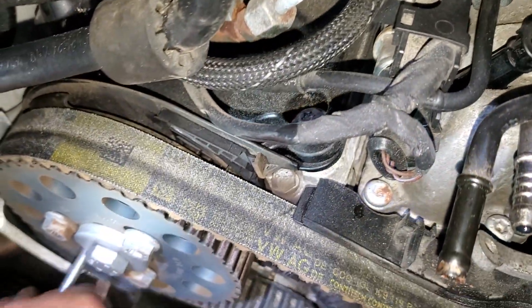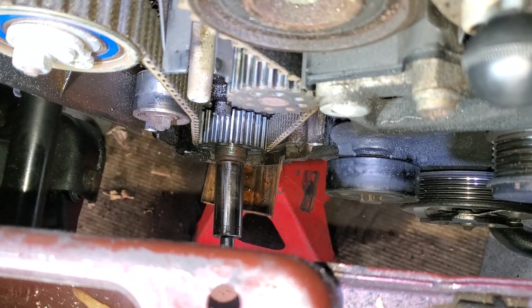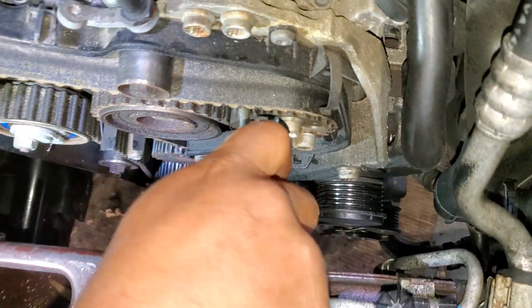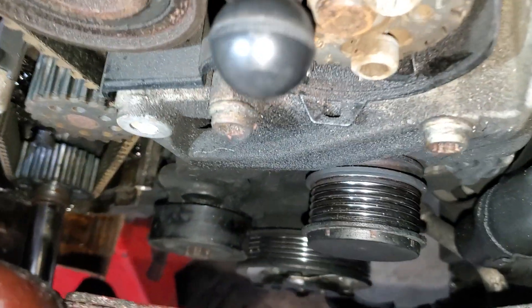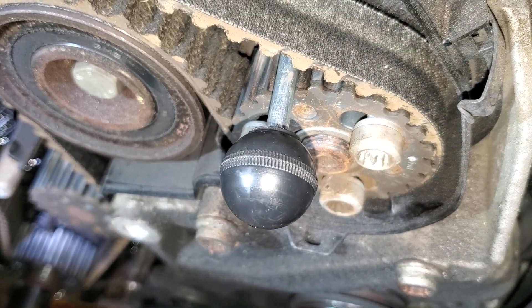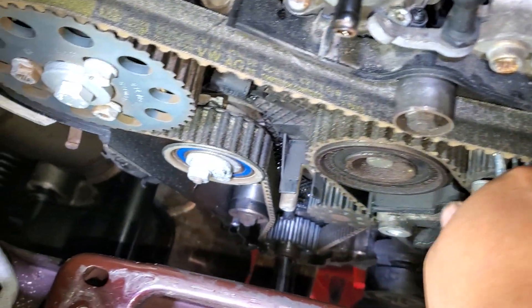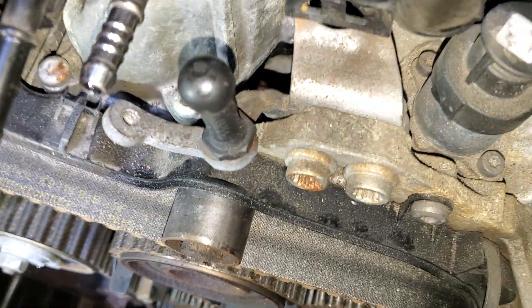I hear something moving here. Everything has to be relaxed correctly. I don't know why they make it so difficult — just to change the water pump you have to do all this. And where the water pump is located — that's the water pump.